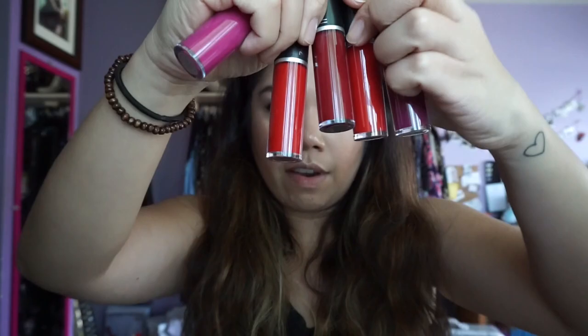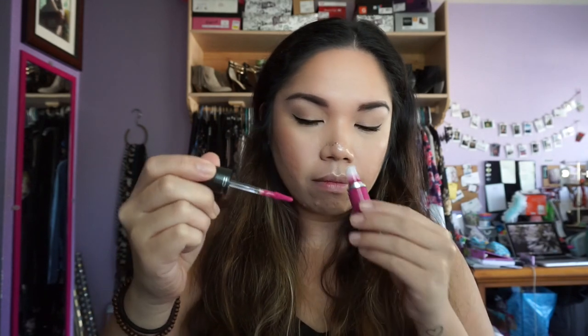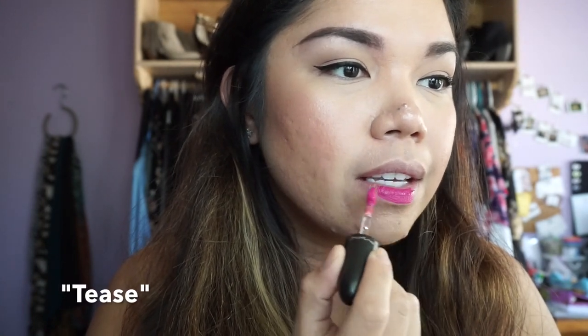It looks like you get more product with these ones. So these are all the colors I got. This first one is called Tease. I don't have anything on my lips, just chapstick and a little foundation. Application-wise it's super easy, very creamy. The wand is really nice — it's a different shape from what I've seen before. Oh, it's so pretty!